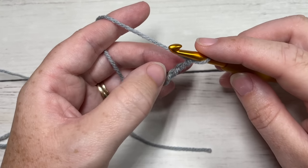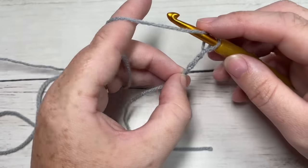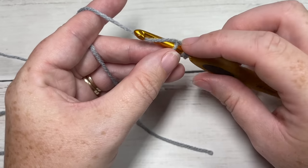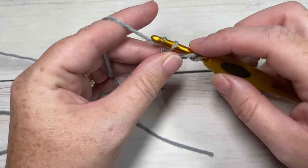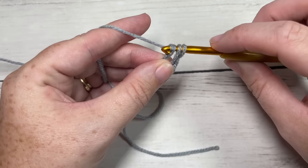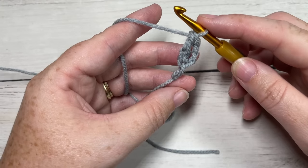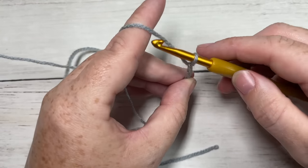You're then going to work a long double crochet into the third chain from your hook. To work the long double crochet: yarn over, insert your hook into that third chain — you'll have one chain left over — yarn over, draw up a loop, yarn over and draw through one loop, yarn over and draw through two loops twice.